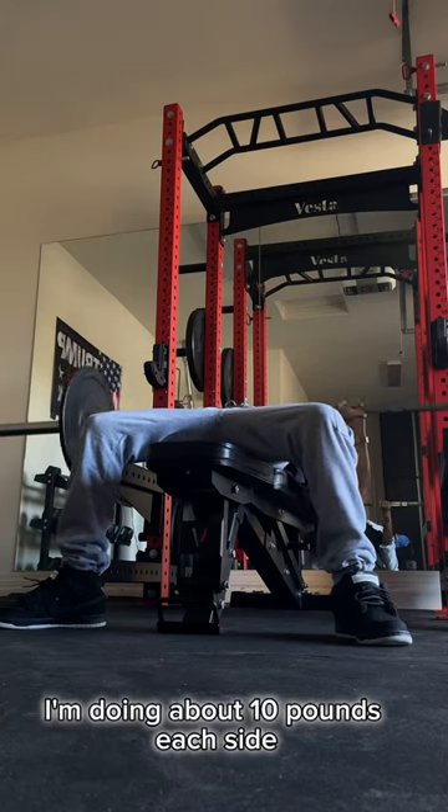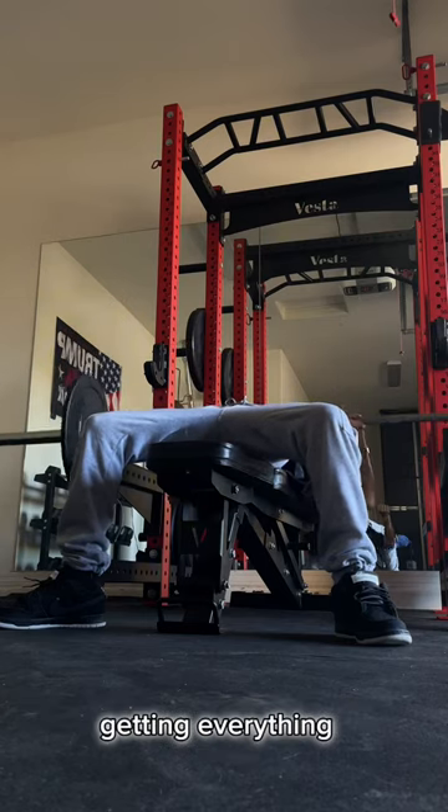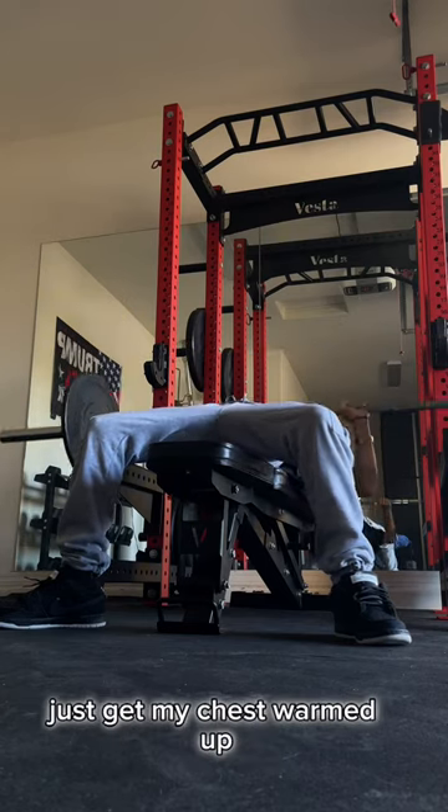I'm doing about 10 pounds each side, just doing it for about 12 reps. Just kind of warming up my chest, making sure everything's going right, just getting my chest warmed up.